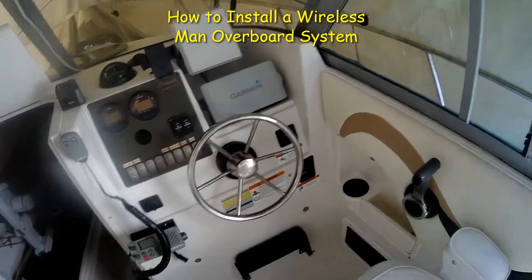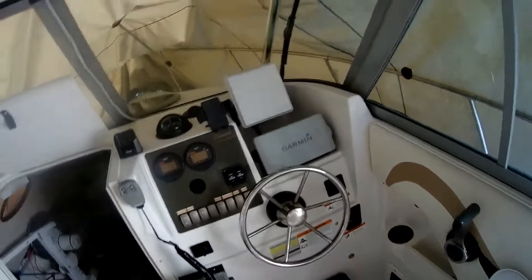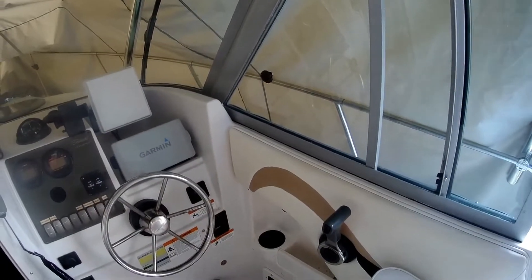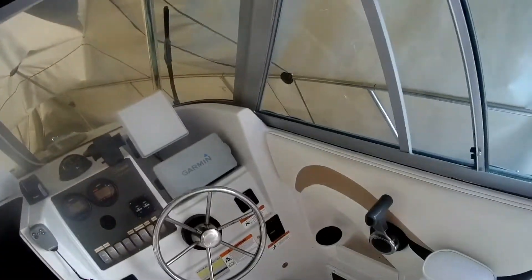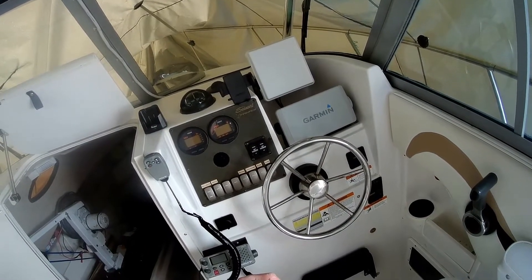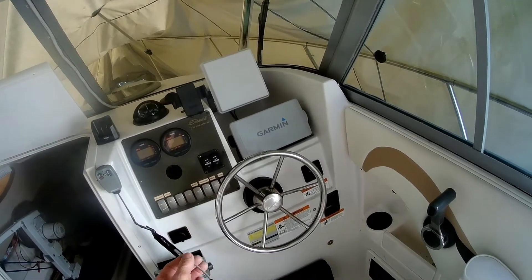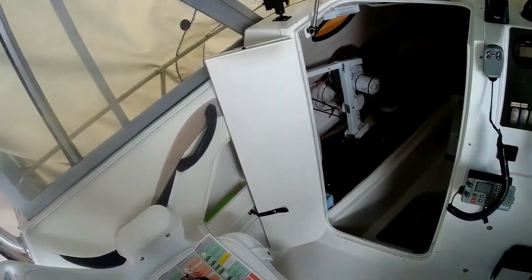In the process of installing this MOB — man overboard — unit. If you happen to fall off the boat, that's the whole purpose of this unit; they call it an MOB, a basic kill switch that shuts the engine off. The biggest challenge was finding a place to install this, because the antenna for the wireless system screws onto the back, so you need enough depth. It does bend a little so you can work around wires, but you can't put too much pressure on it.